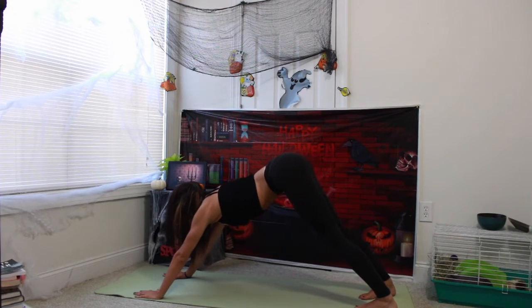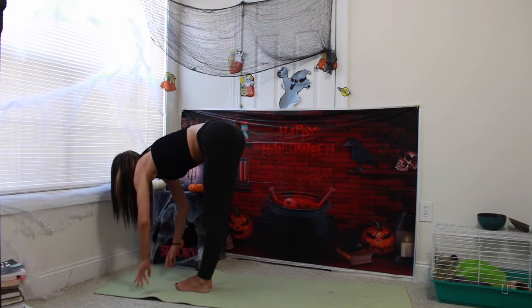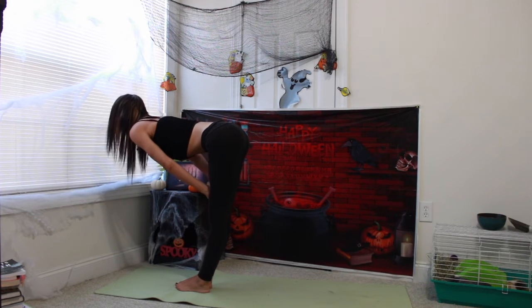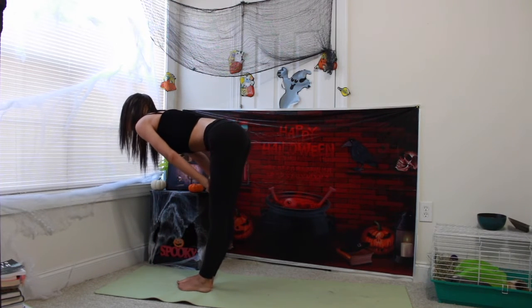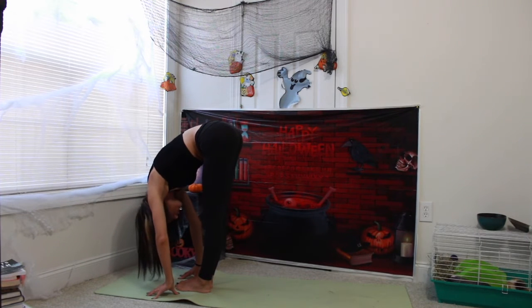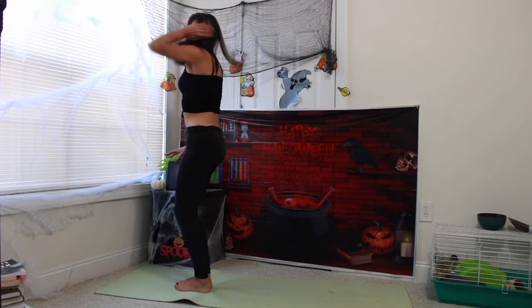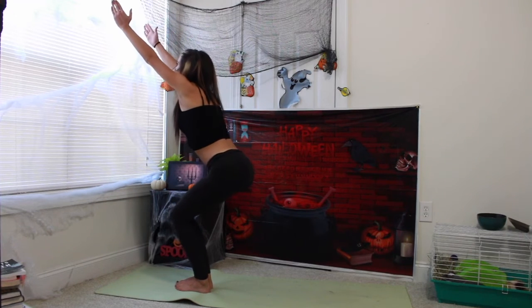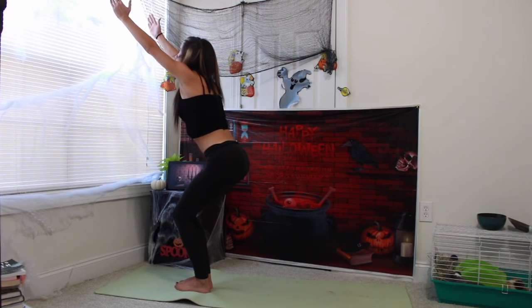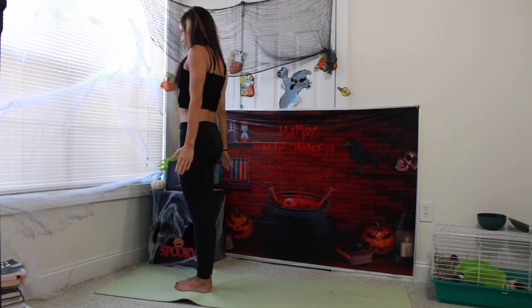Looking forward to the front of your yoga mat. Stepping, hopping, or jumping to the front of your yoga mat. Coming into halfway up, ardha uttanasana. Inhale in. Exhale, forward bend. Inhale, vertebrae by vertebrae starting to come up. Utkatasana, chair pose. Exhale, hands to heart center and then to tadasana, mountain pose. Standing tall and strong, just like a mountain.